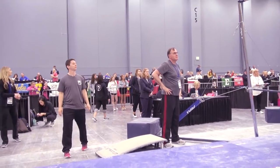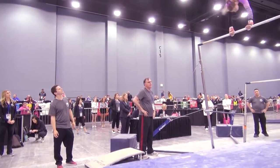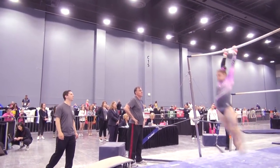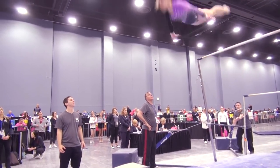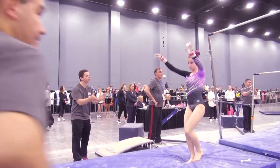Come on, Jace. Right here. Nice and tall. Good shape. Come on. Toes over. Toes over. Hold. Good. Whip. Kick. Lift. Lift. There you go. Good job. Good job.